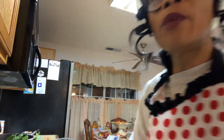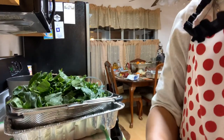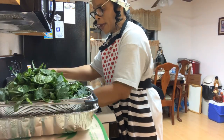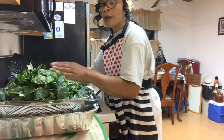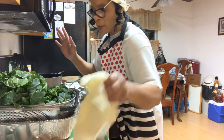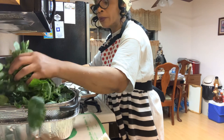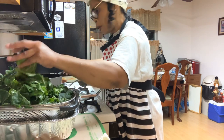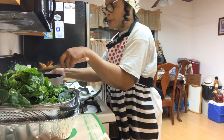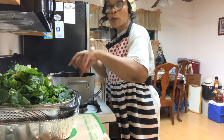I'm going to get these collard greens down in the pot now. I hope you guys can see everything. I already have my stock ready that I want to use, along with a little bit of water. I'm not going to put much water in my greens because I don't want to drown them out. I'm using smoked meat — smoked turkey — in these greens, along with some bacon.